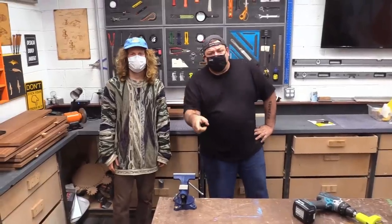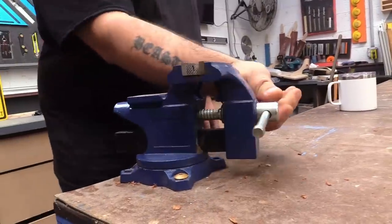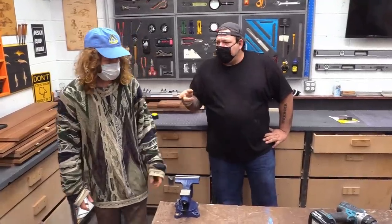This was Austin's Amazon pick right here. This is actually a pretty incredible little vise for the money. Austin, do you remember what you paid for it? I think it was like thirty dollars. Thirty dollars — and you use it at your shop a lot.